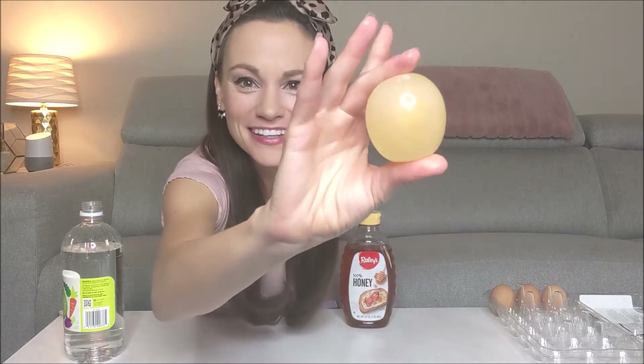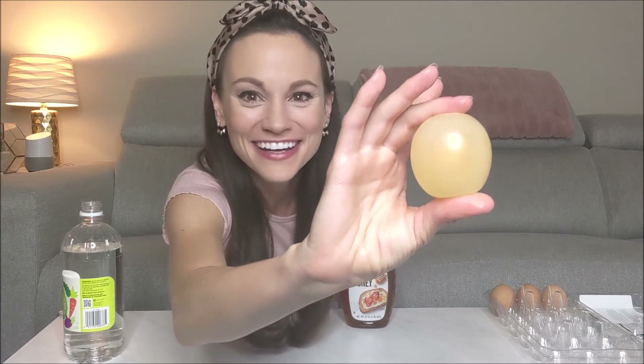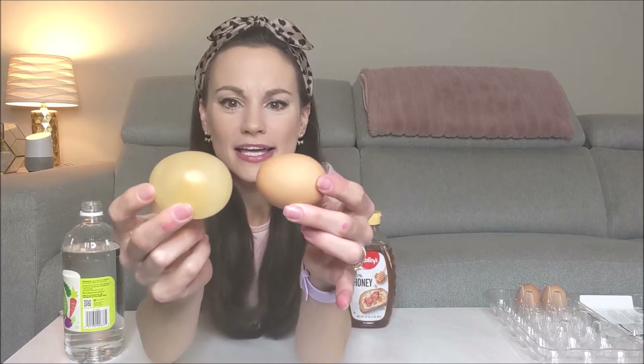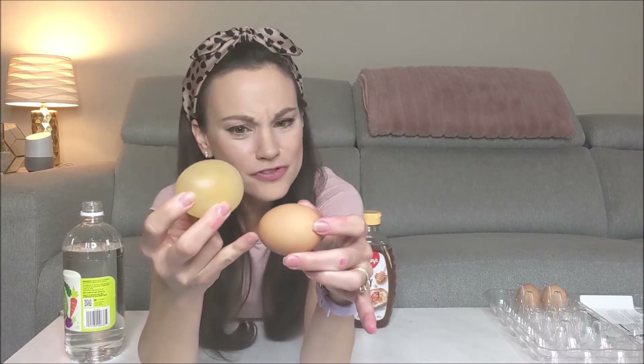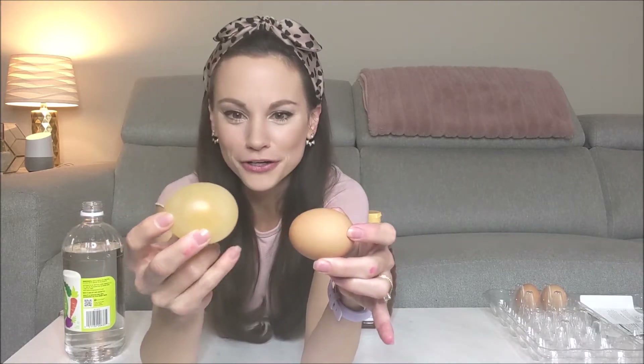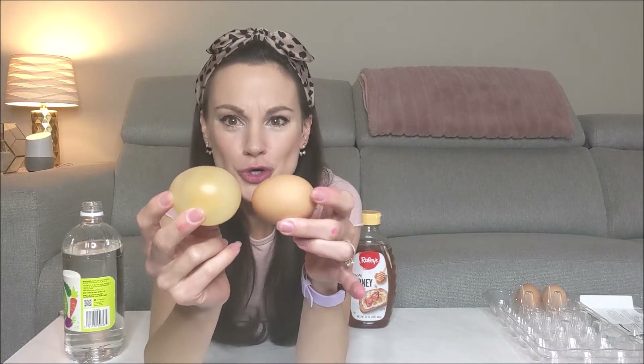This is a rubber egg or a naked egg and it is so weird. You can squeeze it a little bit. I mean, this is a raw egg. Look how weird that is. You can even bounce it a little bit. I'm afraid to do it too high because I don't want to break it. But the coolest thing I'm noticing here is look how much bigger it is than the egg we started with. Which is weird, right? Because we removed the shell of the egg. If anything, you would have thought that maybe it would have gotten smaller, but it's bigger. It's noticeably bigger.